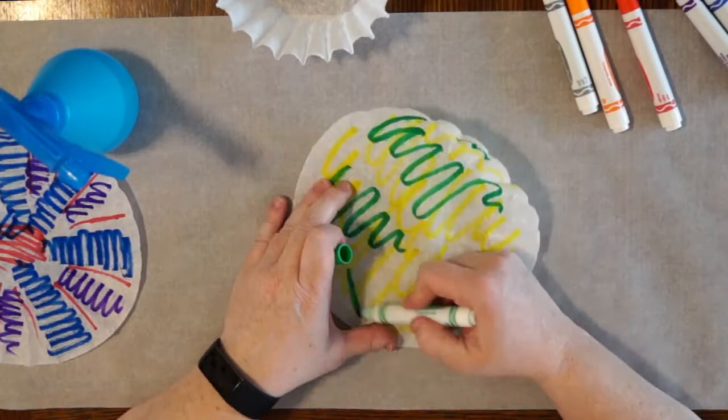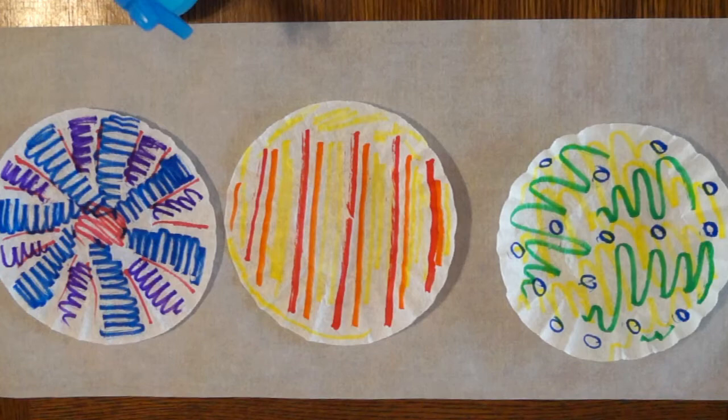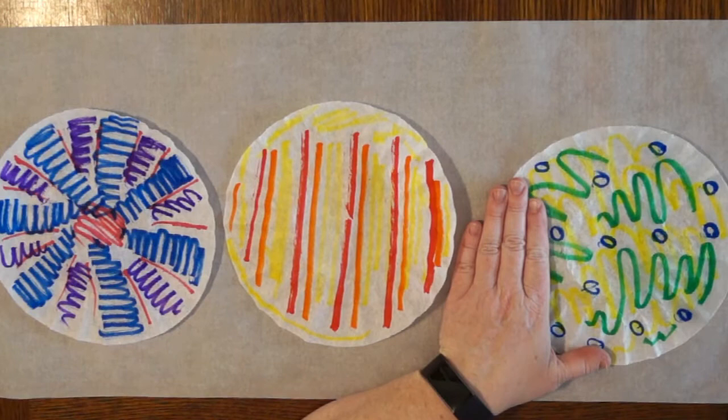However, it could be an equally wonderful opportunity to see what happens when you mix opposite colors — it's totally up to you. For this next step, you're going to want to have something waterproof underneath your project to protect your work surface. Wax paper, parchment paper, or a plastic tablecloth will work really well.